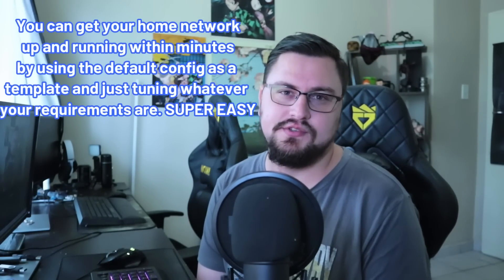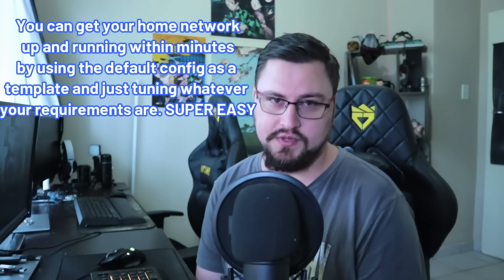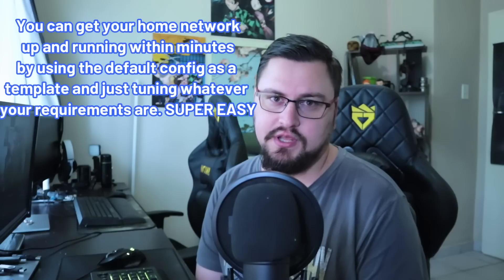I'm definitely well versed with MikroTik, but I did want to approach it somewhat like a consumer going in fairly blind, and I think the experience is really straightforward. If you do run into any issues, the included pamphlet will point you to the MikroTik documentation to help with the initial setup if you struggle with any parts.